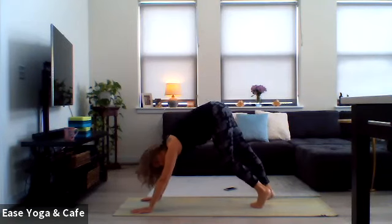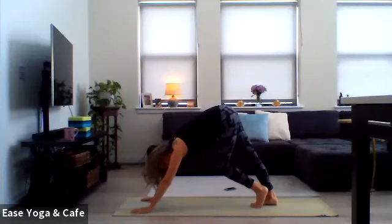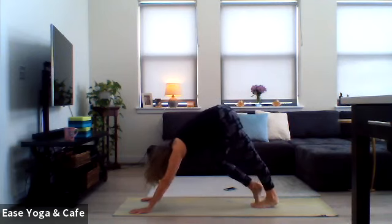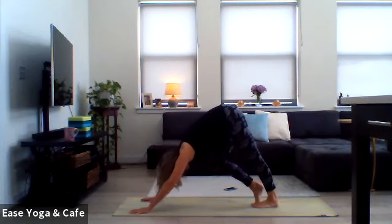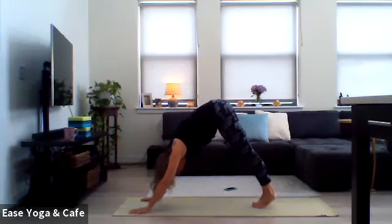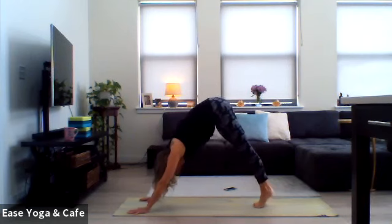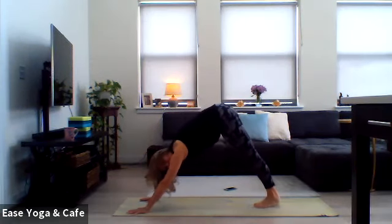We're going straight into downward facing dog from here — go ahead and curl the toes under and lift your hips up towards the sky. Here in down dog, first couple of breaths just pedal it out a little bit, shake out the head, shake out the neck. Now from here, go ahead and drop that right heel down to the mat, and pull that left knee in towards the chest — you still have the left toes on the ground but you're pulling your chest back towards that left thigh. Make sure you're using your whole hand, try not to hyperextend through the arms; feel the upper arm bones externally rotate.